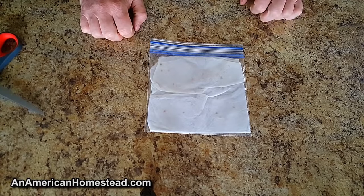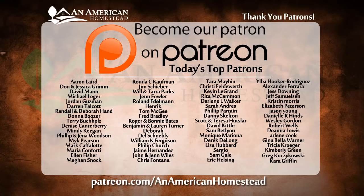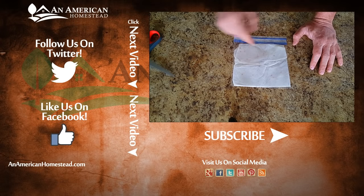I hope you enjoyed the video. If you liked it, please give it a thumbs up and check out this list of amazing folks — these are our patrons, the executive producers of our show who make all of our videos possible. You can find more information at patreon.com/anAmericanHomestead. Like, subscribe on Facebook and Twitter, and we'll see you next time on American Homestead.